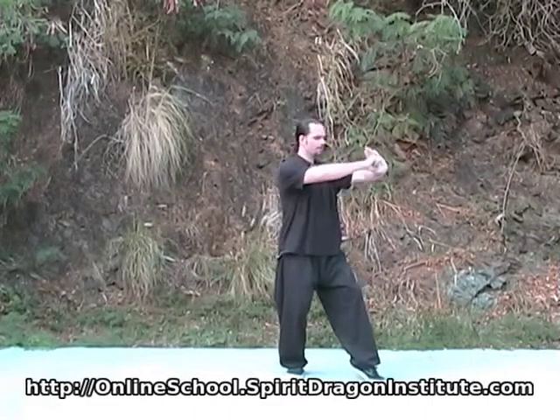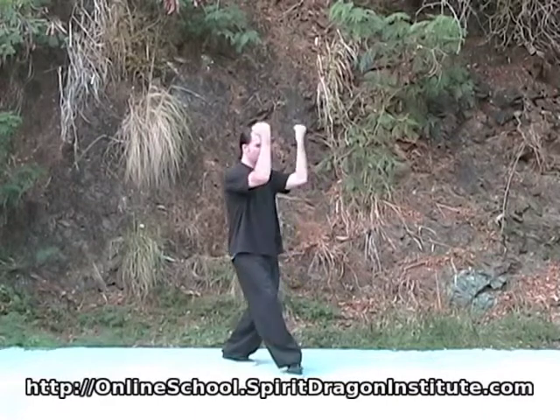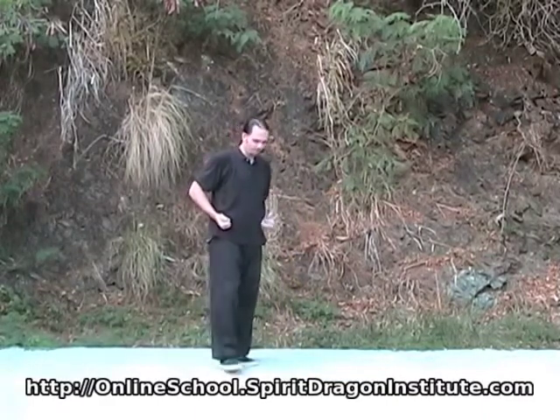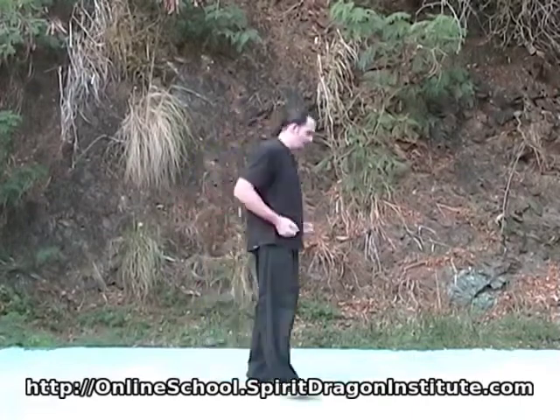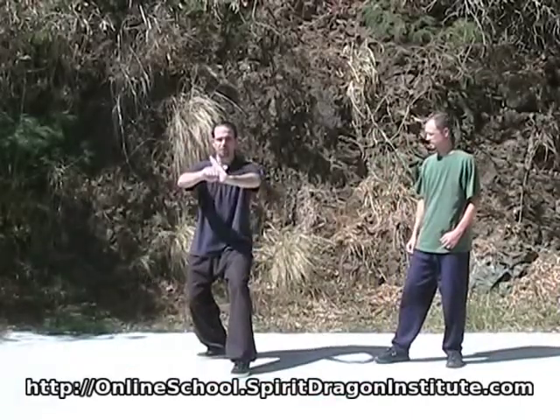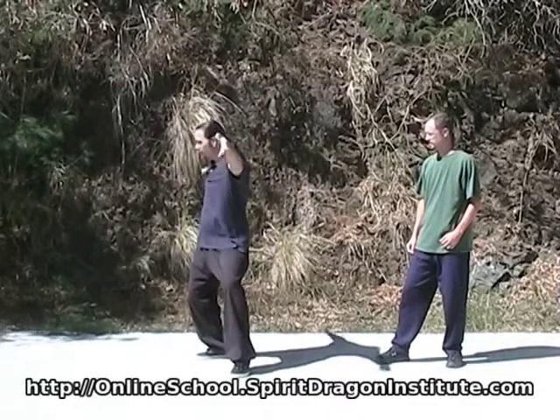Fist, push out, bring it in, back fist, and come around as we stand up. Let me show you from the back and you can follow along. You're here, you push the hand forward right, you were here.